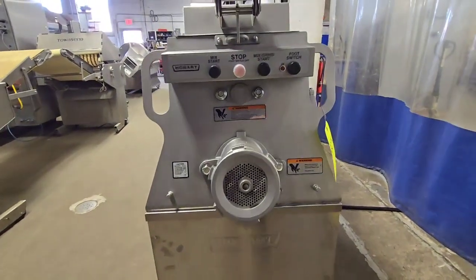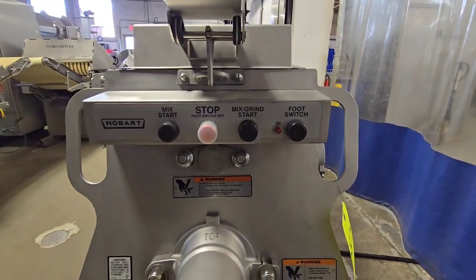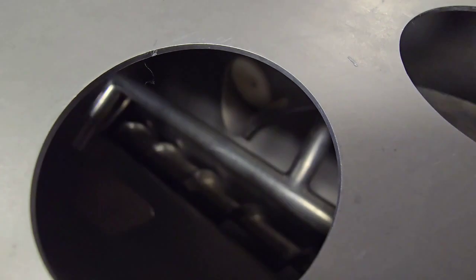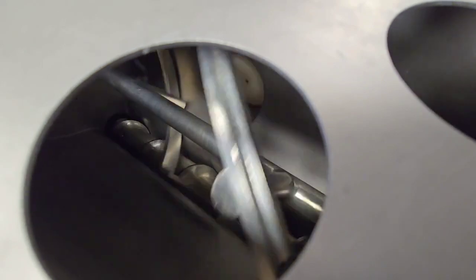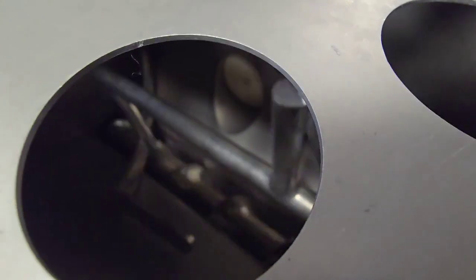We'll go ahead and run the machine through its operation, starting with mix. This is mix only right now, and then we'll go ahead and put the machine into mix-grind mode.